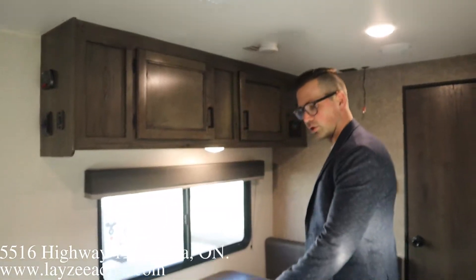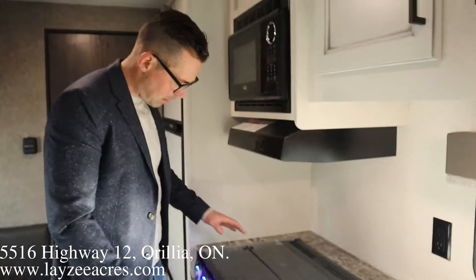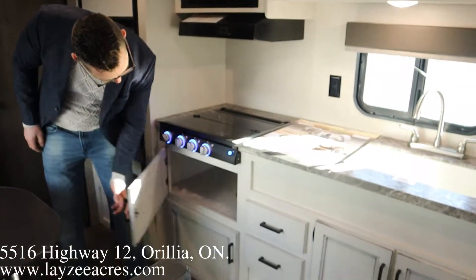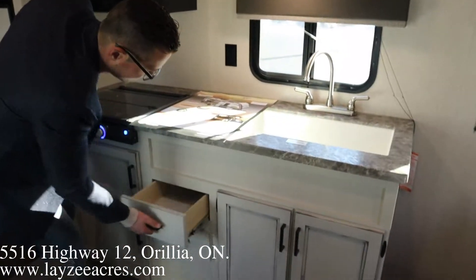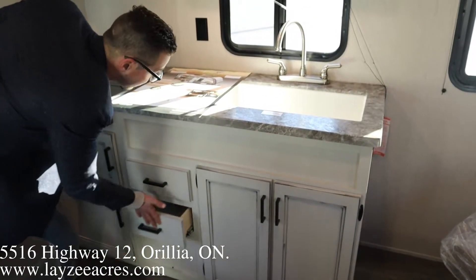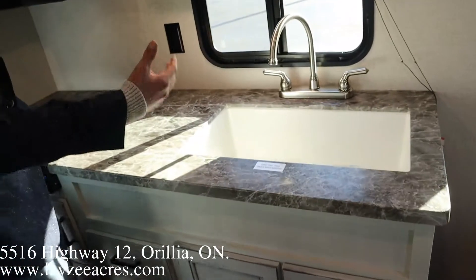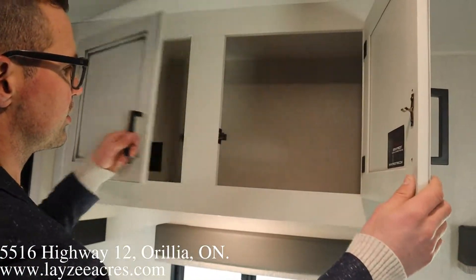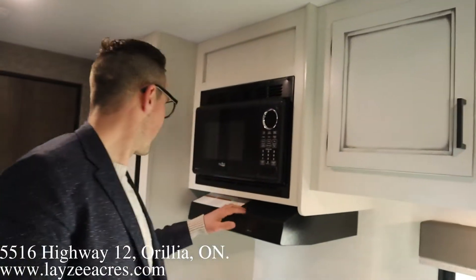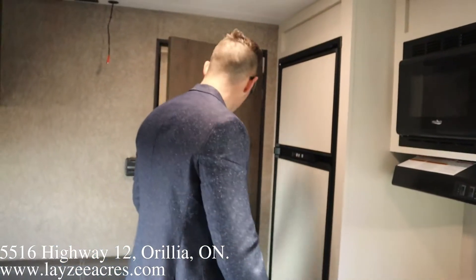Like I mentioned, the dinette does turn into a bed. On this side we've got a three-burner stovetop, blue LED lights, storage below, and built-in drawers. Over the other side: seamless counter, undermount sink — that's a big farmer-style sink. Some overhead storage as well, microwave, range hood, six cubic-foot gas-electric fridge, and then into the washroom.